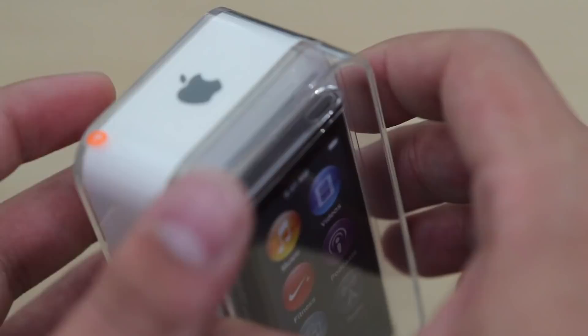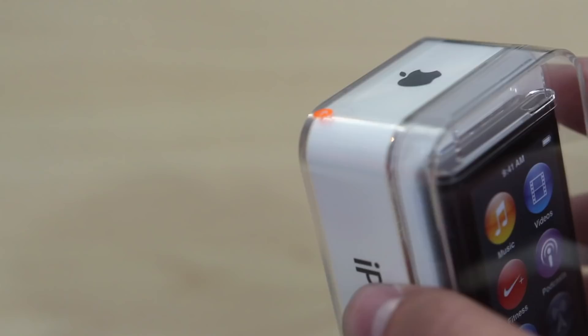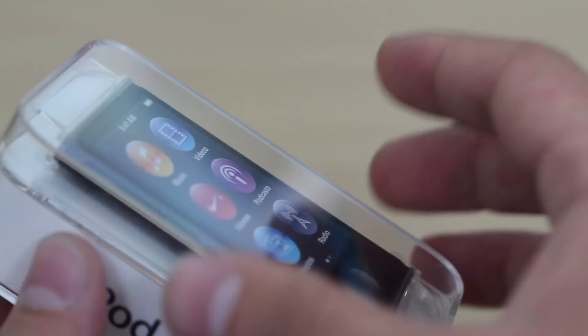Now this Nano is $149, which is $50 less than the base iPod Touch model. That's not the new model, that's the old model, because the new one starts at $300.